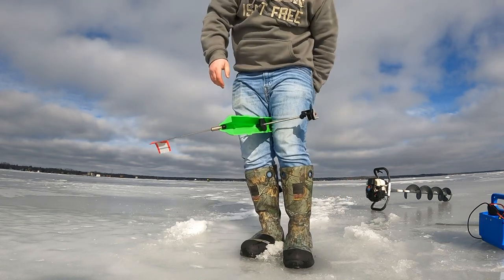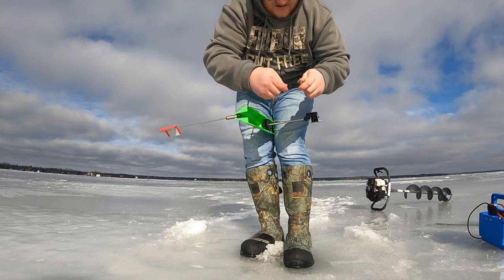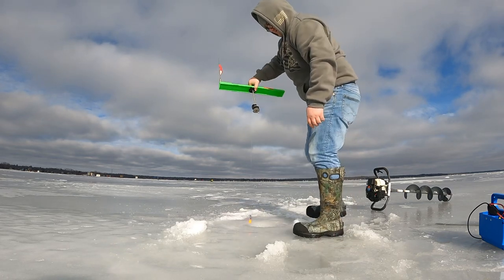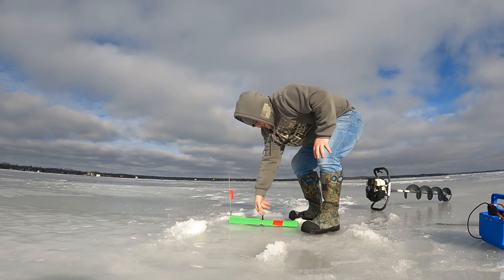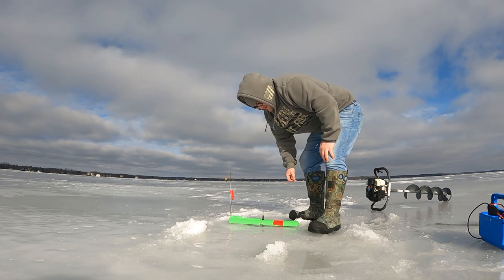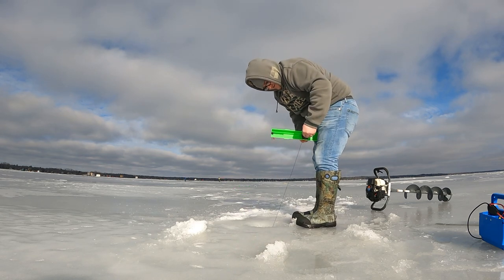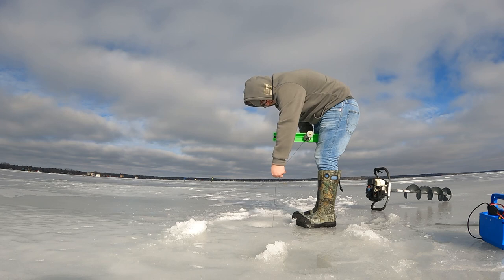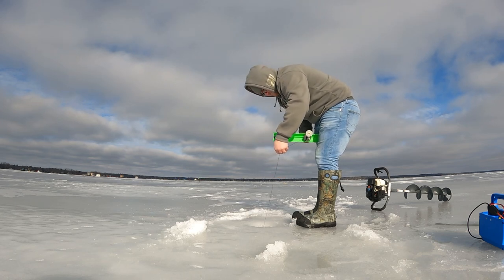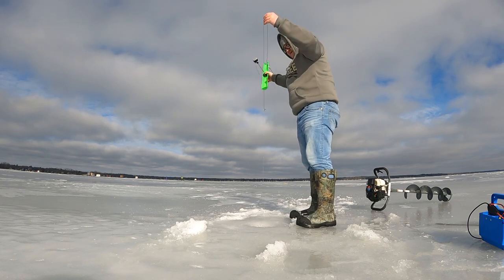Now we're going to grab a depth finder, put that on my treble hook, and let it go all the way down to the bottom. Alright, so now we're at the bottom. I like to pull it up — anywhere from about a foot or a foot and a half or so — and then wind that up. That way the minnow sits about a foot, foot and a half off the bottom.